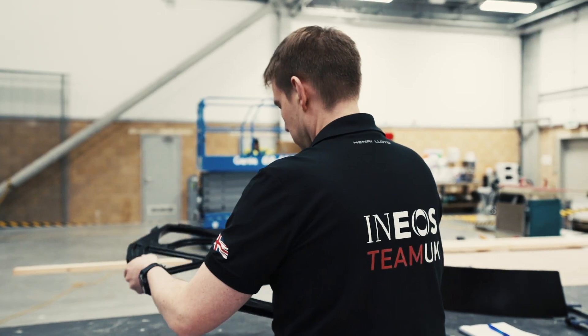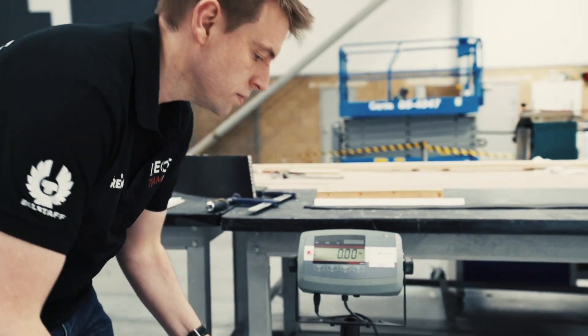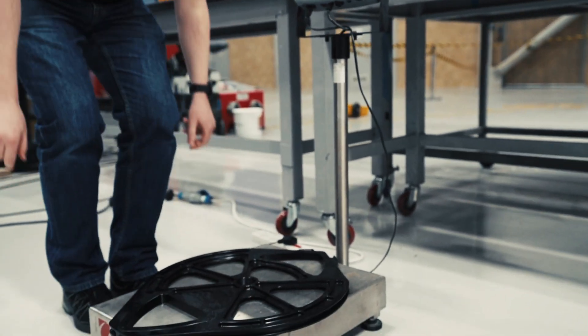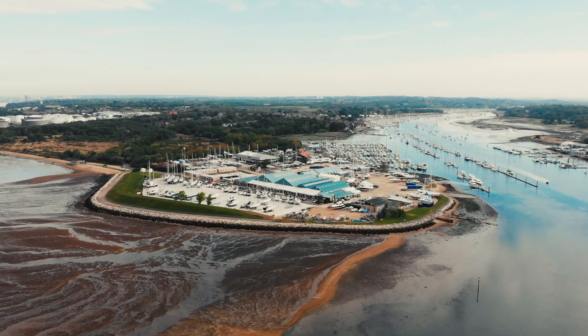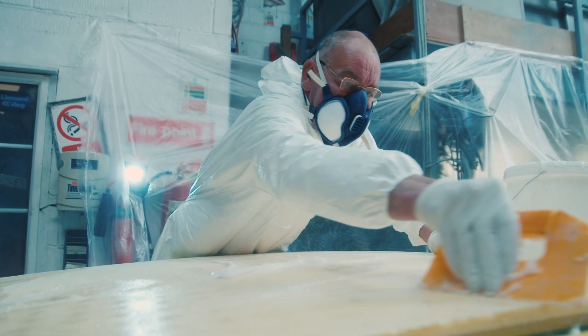My role within the team spans a number of areas — making sure the components that we buy are rule compliant and rule legal, they're built right, built to weight. Luckily within the South Coast there's a wealth of talent and expertise within the greater area of Portsmouth. We do try to push work to local areas as much as possible; it frees up the personnel to focus on the boat.